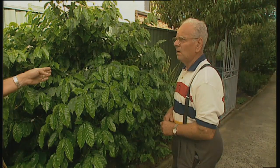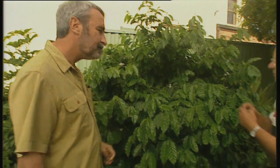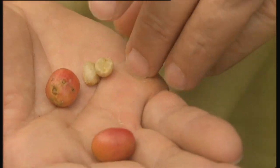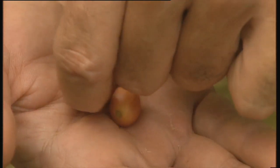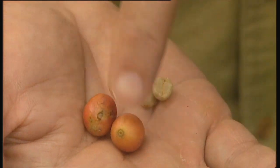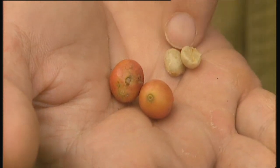So after you've harvested them when they're red, what do you do with them then? Well, I take the skin off the first one and then you dry them. And then you take another skin off. So the coffee bean is inside the red bit — we've got a two-layered one. Okay, so double husking. Yeah, you clean them up and then you roast them.